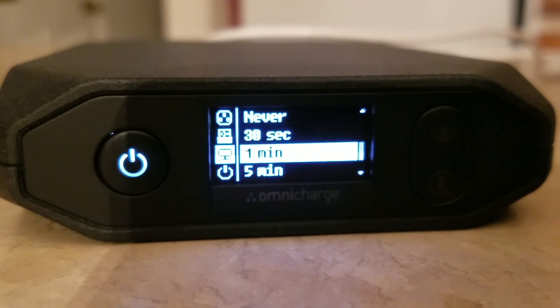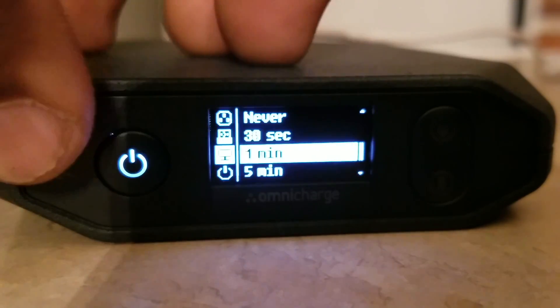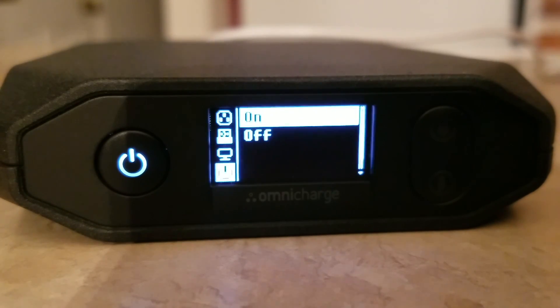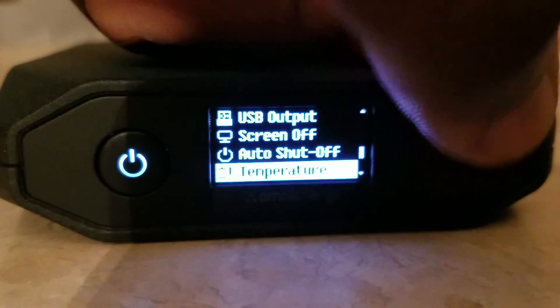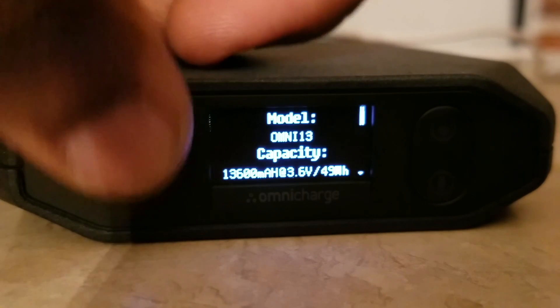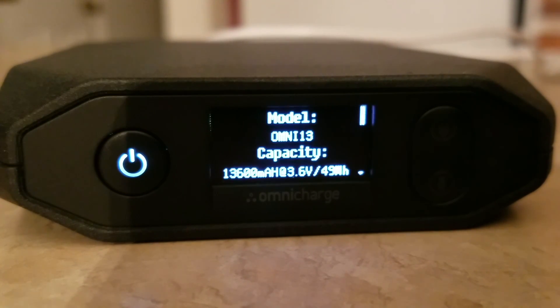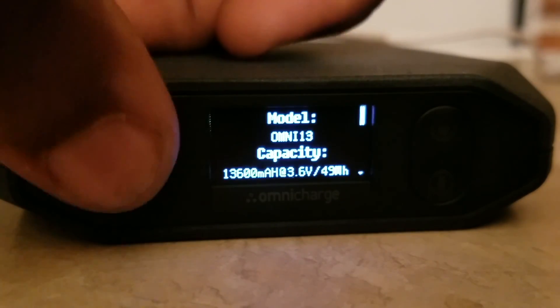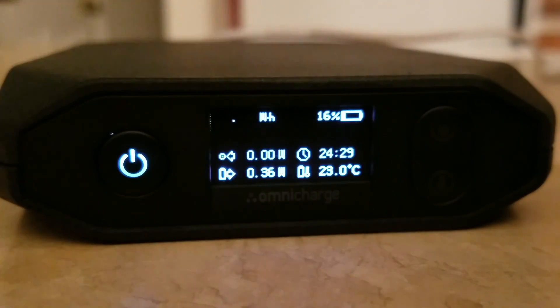This screen is actually beautiful. The video is making it look hazy, but it is beautiful — black and white OLED. The auto shutoff: if you stop using it, it has a time limit and will stop. Temperature — right now it's showing Fahrenheit; I like Celsius. The About page shows: Omnicharge 13, 13,000 milliamps at 3.6 volts, 49 watt hours. That's pretty nifty. And basically, if you plug things in, it will show you everything. That's why I'm interested in this battery.